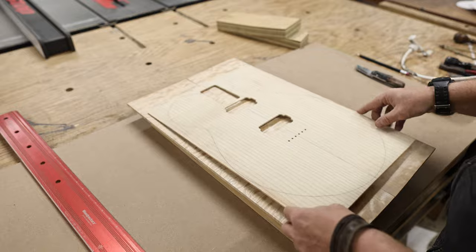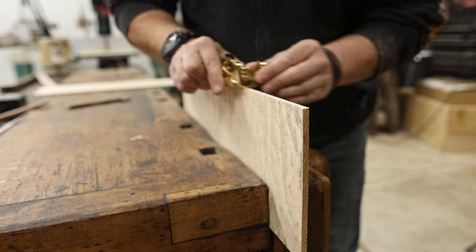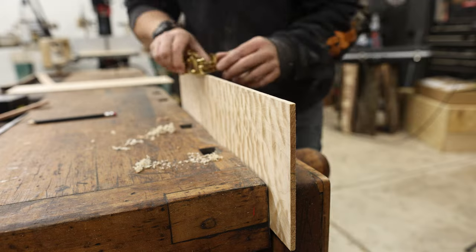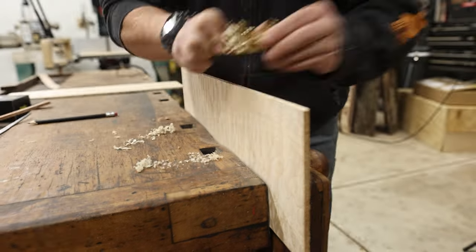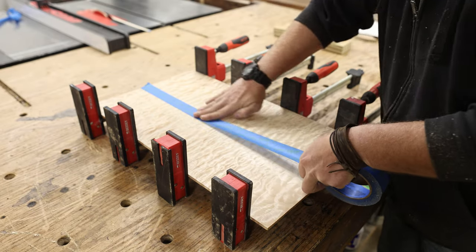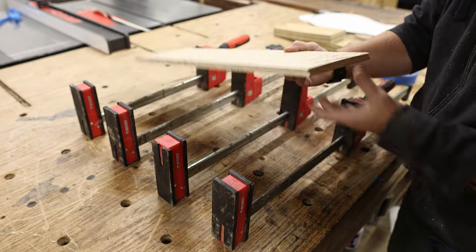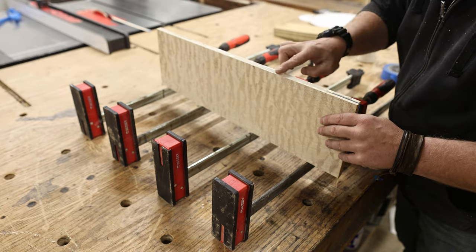The stolen flame maple is bookmatched and I need to join it perfectly down the middle. I pulled out my Bridge City Toolworks mini block plane — this little guy feels amazing in the hand, and it came scary sharp out of the box so I didn't need to sharpen it at all. After the two matching pieces were perfectly joined, I glued them together and put painter's tape on the front to hold them in place while the glue dried.